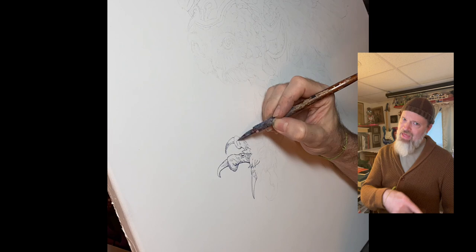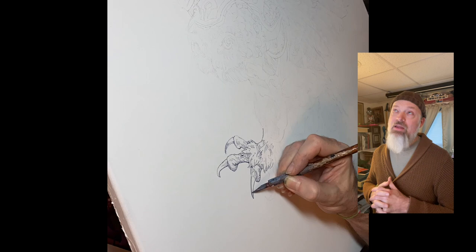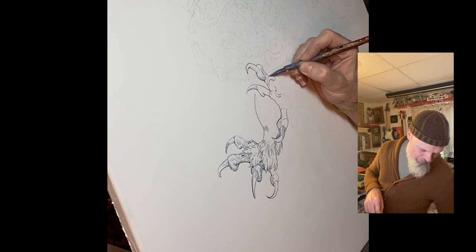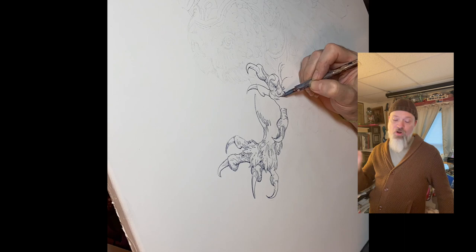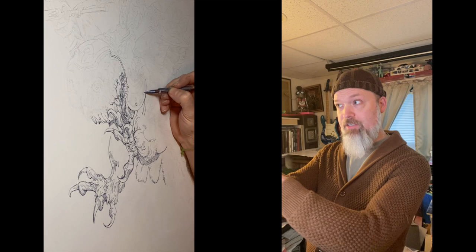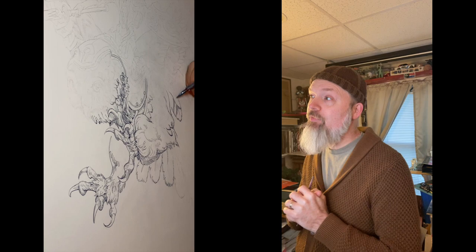I scanned that into the computer and printed it out to scale. We're doing this piece on a 24 by 36 canvas — the first canvas I've done in a very long time. You can see me attacking it with Nikko nib metal pins, dipping into some custom mixed FW acrylic ink and drawing on the canvas, getting the lines down. There's a light graphite transfer because I rubbed vine charcoal on the back of the paper, redrew everything on top, and that puts the impression down so we can start jamming on top of it.